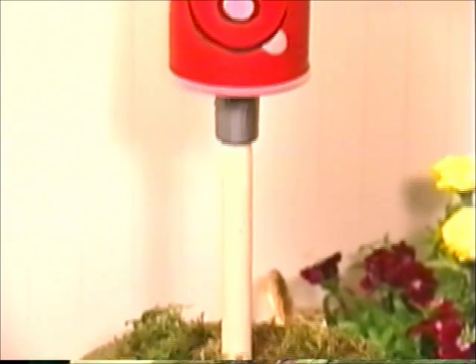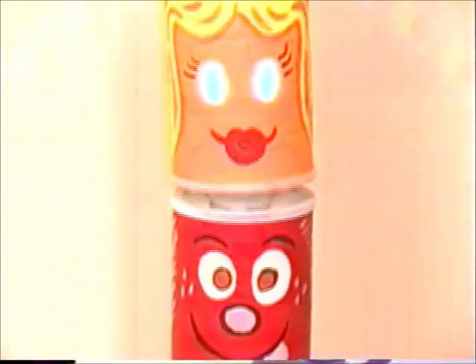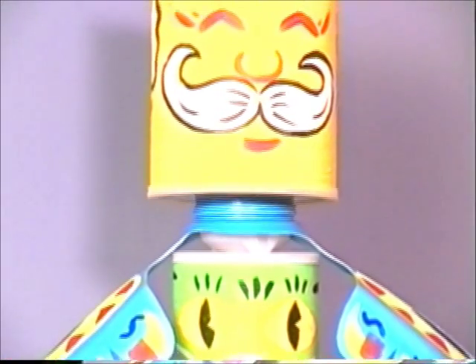To showcase the finished totem pole indoors, place it inside a planter. You can also display it outside in your yard by simply pushing the dowel into the ground.